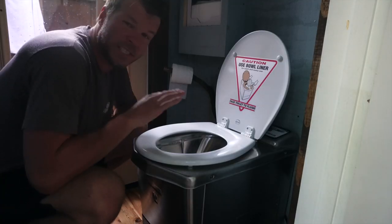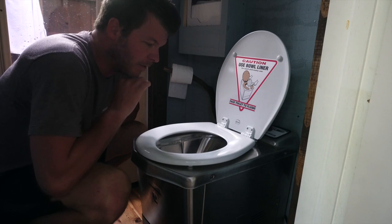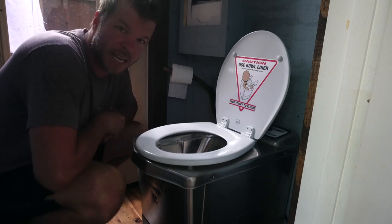Hey, I'm Stephen Harrell from Tiny House Listings and today we're going to talk about incinerating toilets, so stay tuned. Alright, so this is an incinerating toilet by a company called Incinolet, and I know these have been covered quite a bit within the tiny house community in the past.